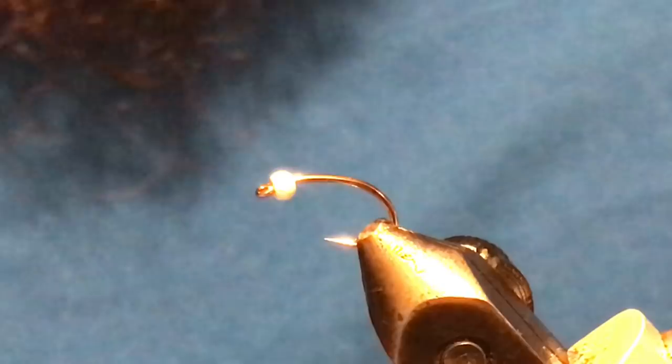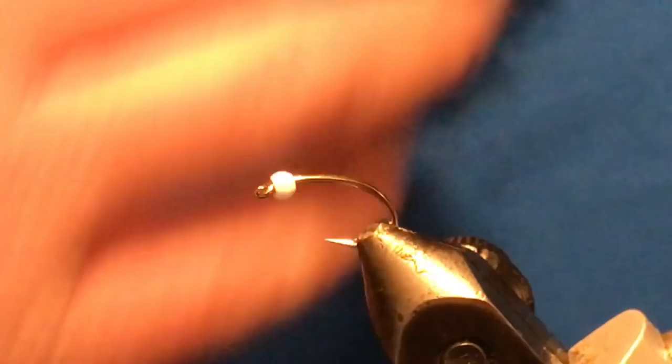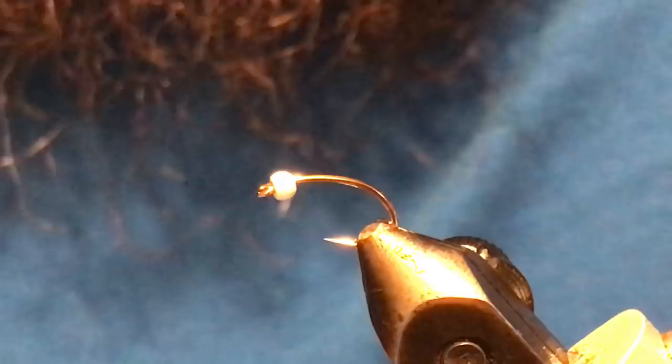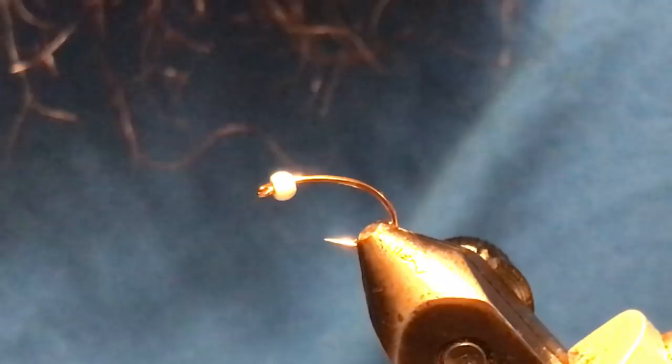I'll be utilizing the white bead, which is fairly popular. You can do these in all kinds of different colors just by changing up the thread and the rib color. Just to touch on hooks and beads: for scud hooks, on a size 10 I'll use a 7/64 bead, on a 12 or 14 I'll use a 3/32 bead, and on a 16 I'll use a 5/64 bead.